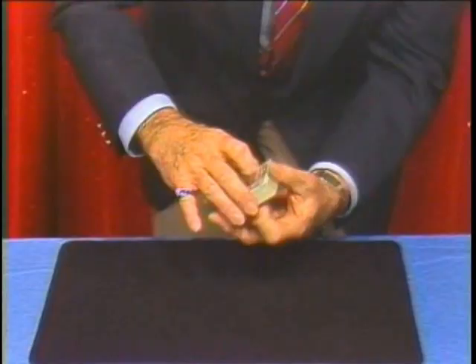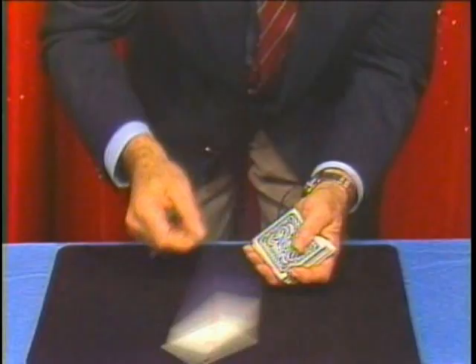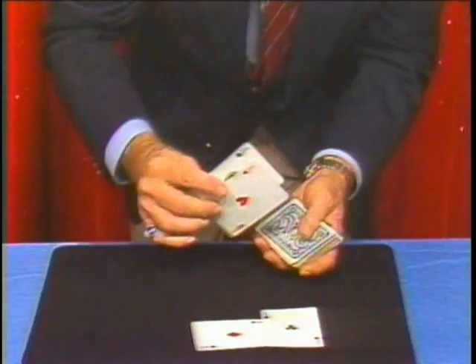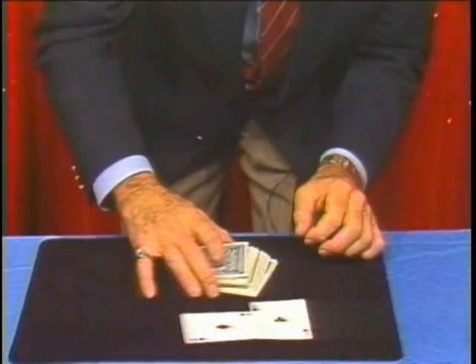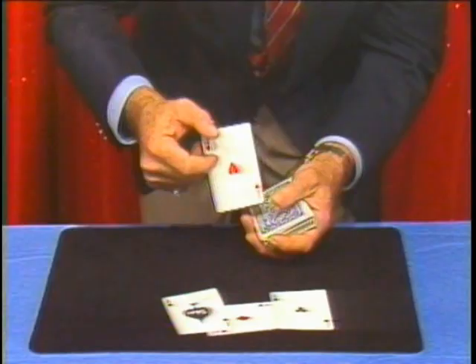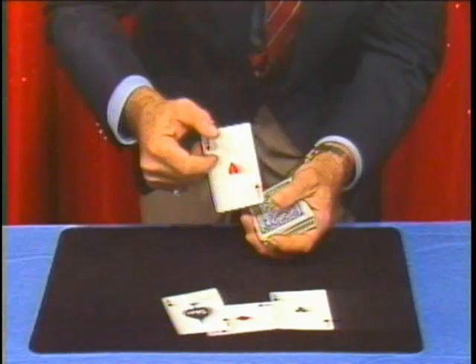I want to lose them into the center. As I pick up, that's when I do the pass. I'll do it again for you — slow motion. That's all the break I need. As I pick up, there's the pass. There are only two aces left. I actually cut the aces into the center; as I pick up, there's the pass. Last chance to catch me — watch. Slow motion. Did you see that pass? Well, I did it. That's Lorayne's invisible pass routine.